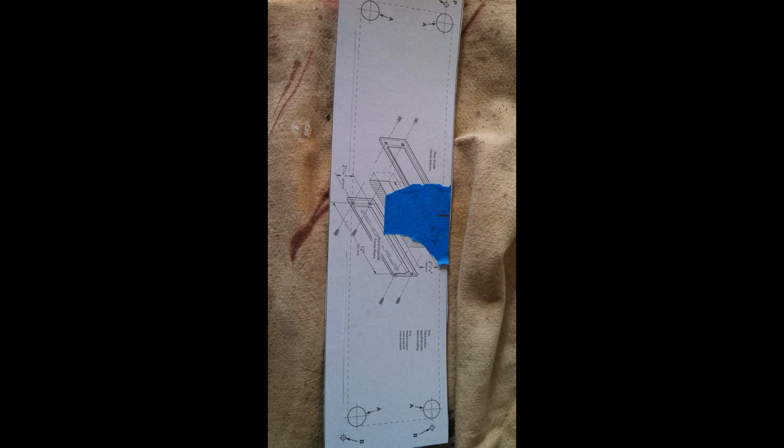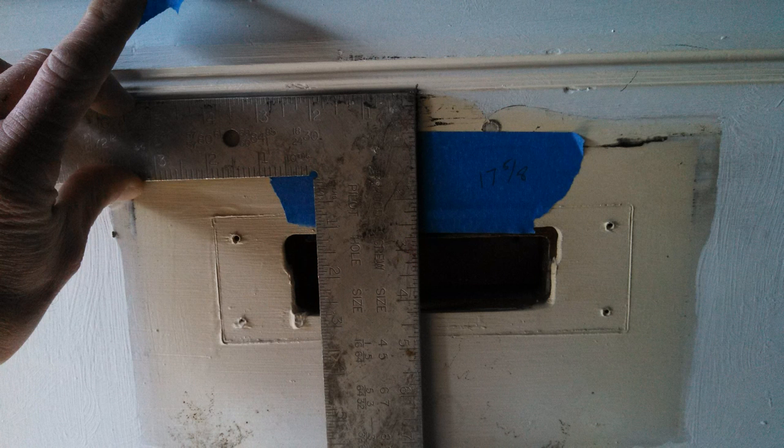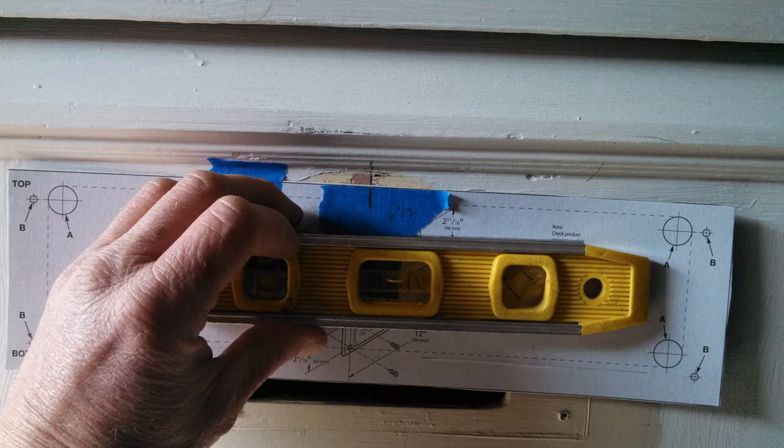Here's a shot of the template, also marked for center. We lined up the center mark on the template with the center mark on the door. Then it was simply a matter of marking the four corners — where the circles and X's are on the template. We used an awl or ice pick to punch through those four corners, giving us our corner marks to start jigsawing. We used the carpenter's square to bring the center line down.